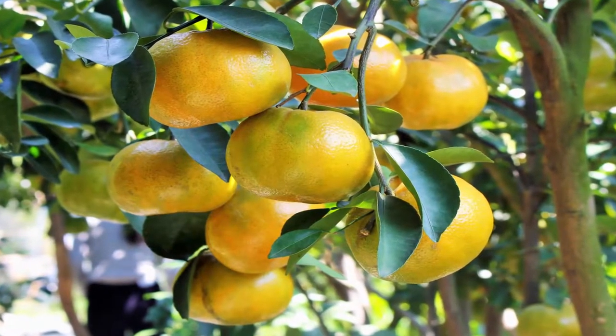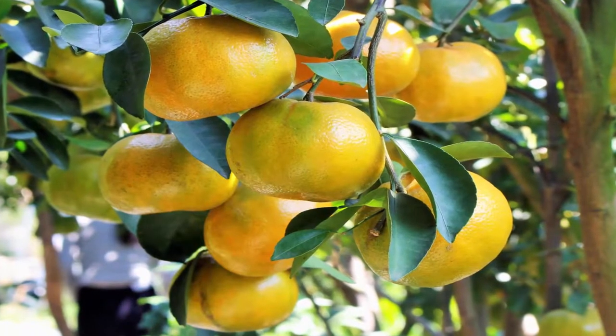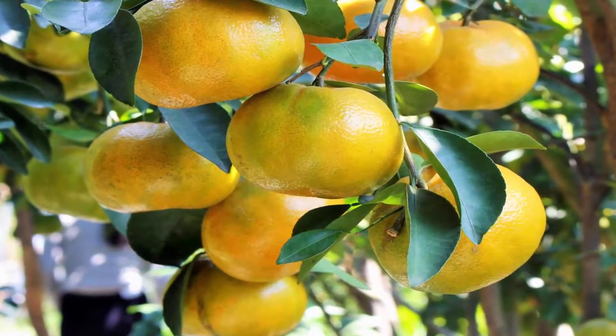Place the pot in a warm place, as it needs a higher temperature. Water it regularly, as the soil should not be dry but not soggy. You can expect the first seedlings in around 20 days.